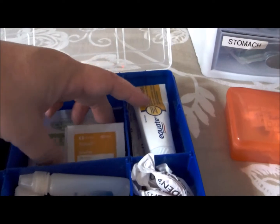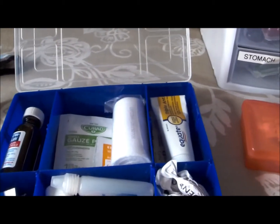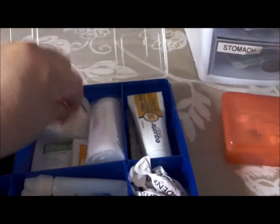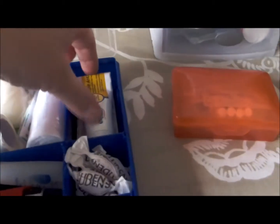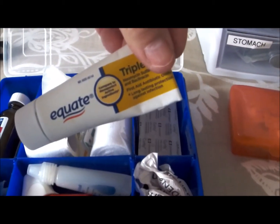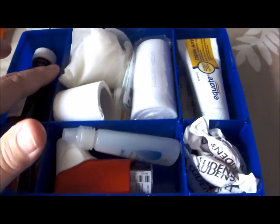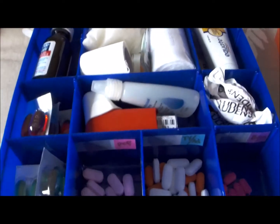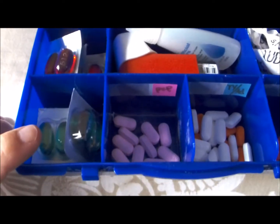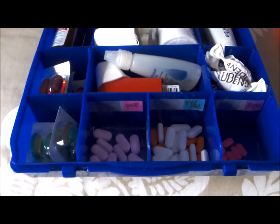I have alcohol swabs — as many of you know, I have multiple sclerosis and I give myself a daily injection, so those are always around. All of that fits right here in this little compartment. This is just your run-of-the-mill Walmart antibiotic cream, like a Neosporin, and I have quite a few bandages. This organizer has compartments you can set in or take out. I have DayQuil and NyQuil, so if anybody goes down or gets a cold, we're prepared.